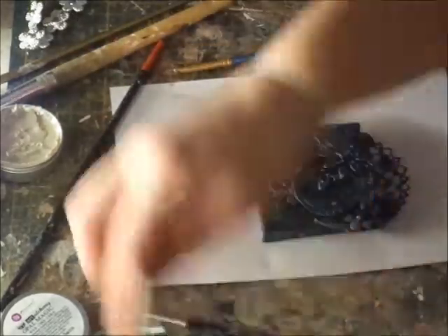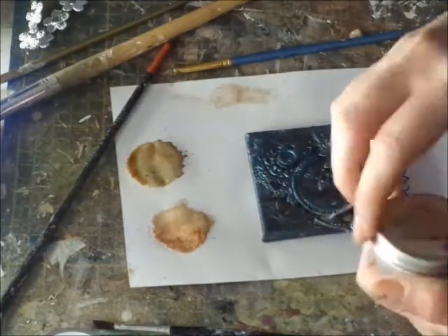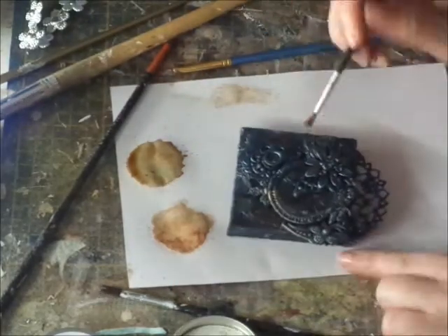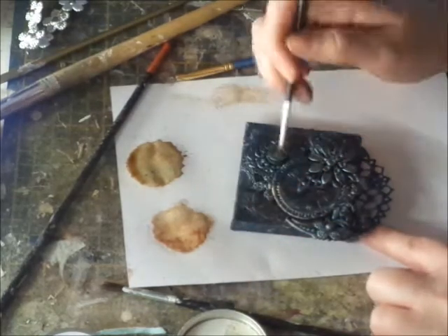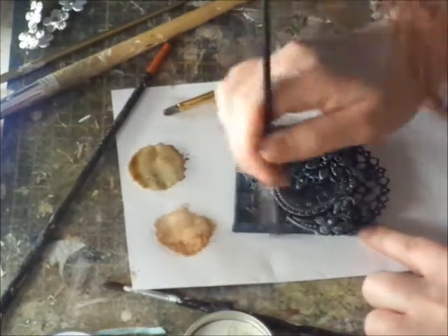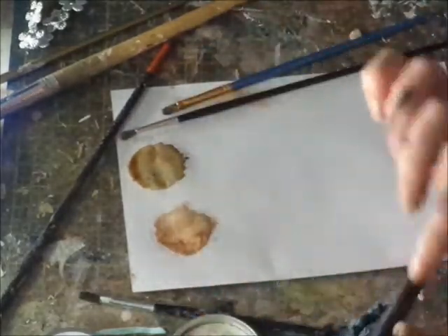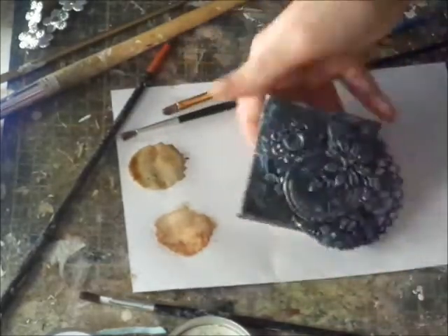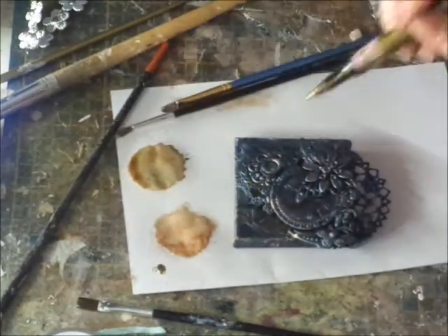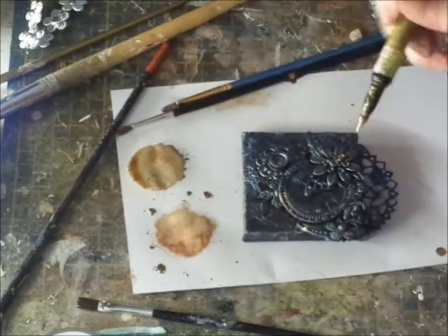Then I used some Lindy Stamp Gang spray — Buccaneer Bronze, it's one of my favorite colors — just to give it some extra interest and some depth in the colors. And then I went back in with the turquoise satin, and this is vintage silk, same brand. It gives a really soft beige goldish color, and it's all shiny just like the turquoise satin. Just give it some depth — not too many colors, just a couple — and it creates something pretty, especially with all the texture in the background and all the different layers.